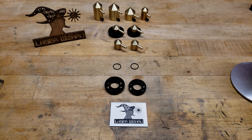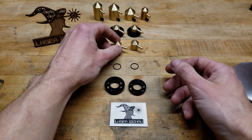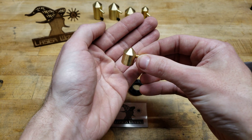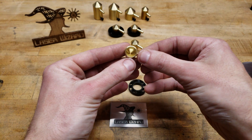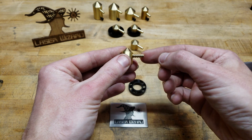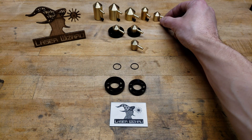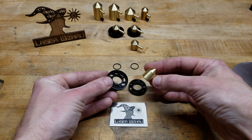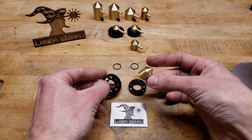Hey everybody, it's the Laser Wizard. I've had quite a few people ask me to make them a nozzle for the Sculpt Fun S9, and I'm very glad they've been very patient because it took me a good while. But I'm very happy with the design I've come up with. It's the tiniest nozzle that I've made, but it performs exactly the same — it's got the same orifice hole size, same air inlet — it's just tiny because of the way it needs to mount in the Sculpt Fun S9.